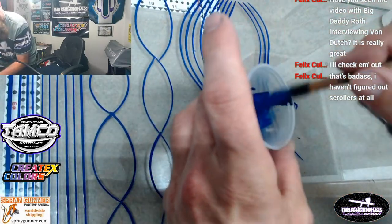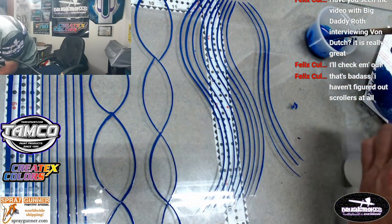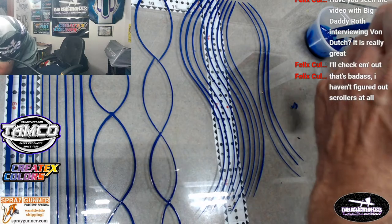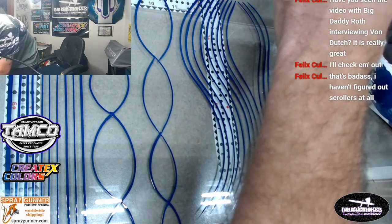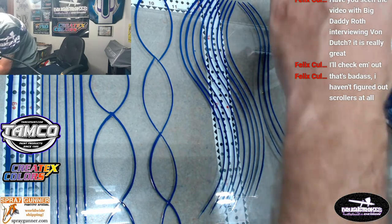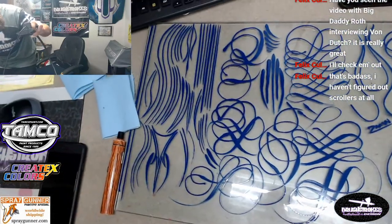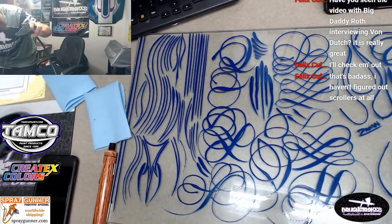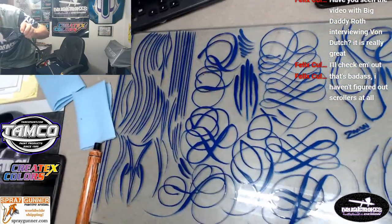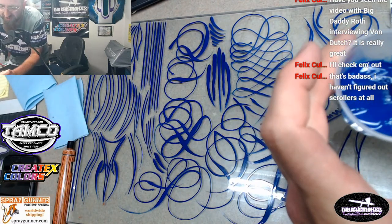Let's clean this baby out - give me a minute. I actually love scrolling, it's really fun. I'll give you a few little tips that really helped me go from not being able to scroll at all to being able to do some scroll work. That was all scroll brush right there - that was my morning practice.